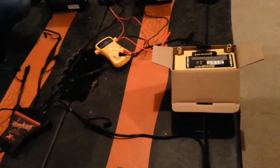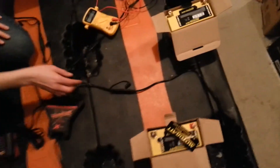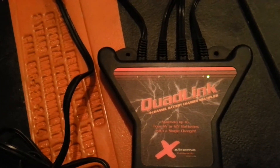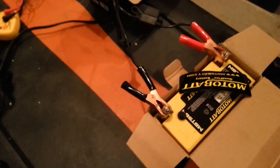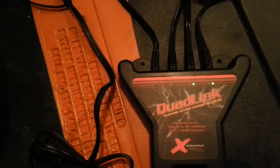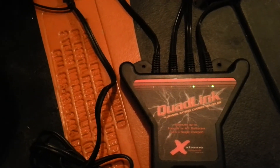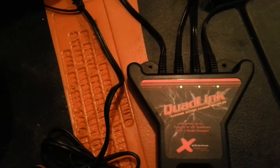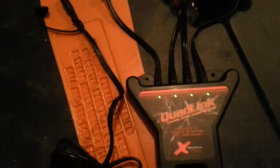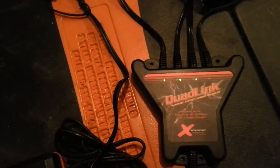If I connect battery number one onto the system, we'll watch the quad link light — which is still not connected to AC. We now have one light blinking. As battery number two and number three get connected, the lights will become solid. Number one is where the charging will actually start once the charger is going, and two, three, and four are acknowledged by the quad link as batteries that need to be charged.